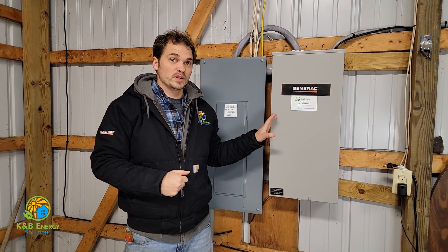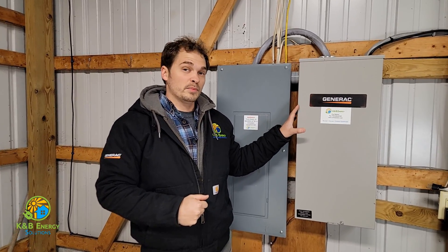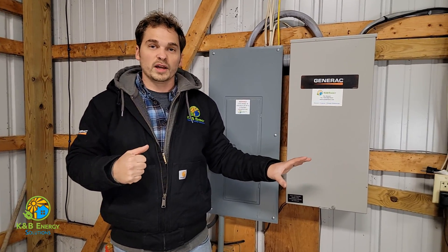Today we're talking about transfer switches. The transfer switch is really the brains of the operation when it comes to how a generator powers the house and how the whole system works — how you actually get the power from the generator to the house.